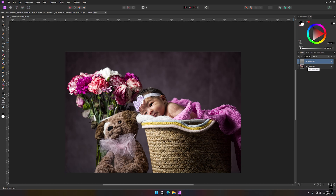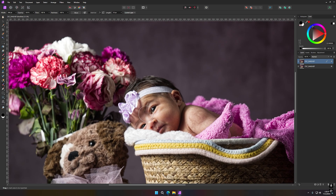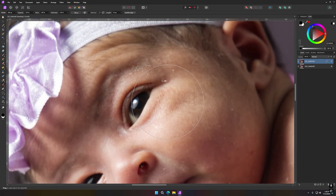Ctrl+J to duplicate the photo, and with that duplicate right here I like to start doing my cleaning. I'll grab my inpainting brush tool, and with the bracket keys you can go up and down to control the size — that's the key above Enter on your keyboard. You can also control the size from the toolbar up here.